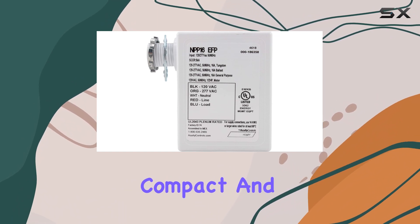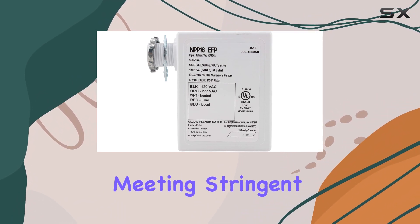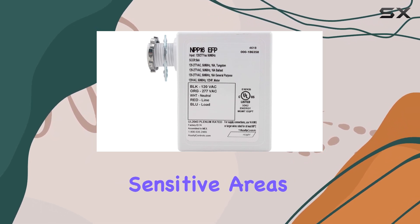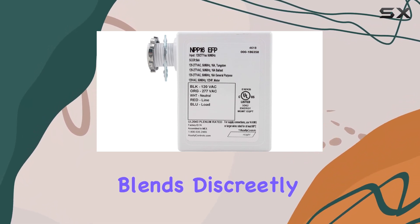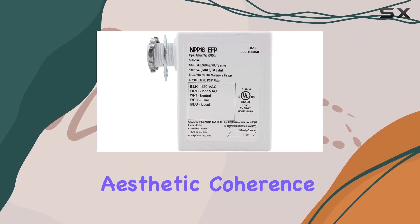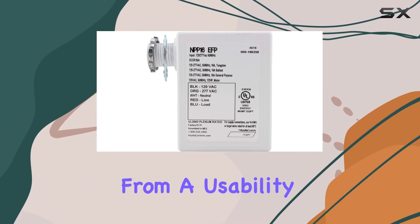Physically, the unit is compact and designed for plenum spaces, meeting stringent safety requirements for installation in environmentally sensitive areas. Its white finish blends discreetly into its surroundings, maintaining aesthetic coherence in any environment.